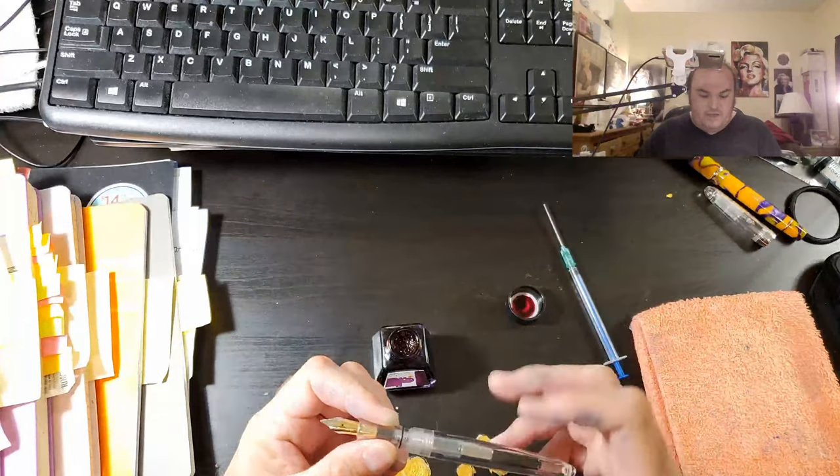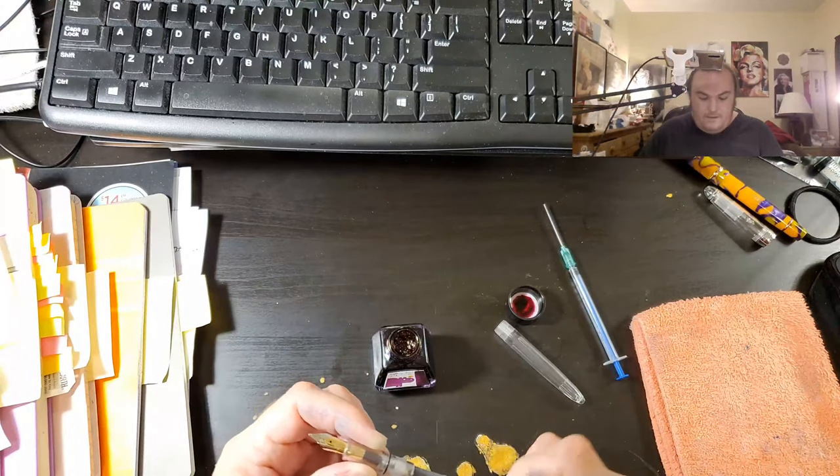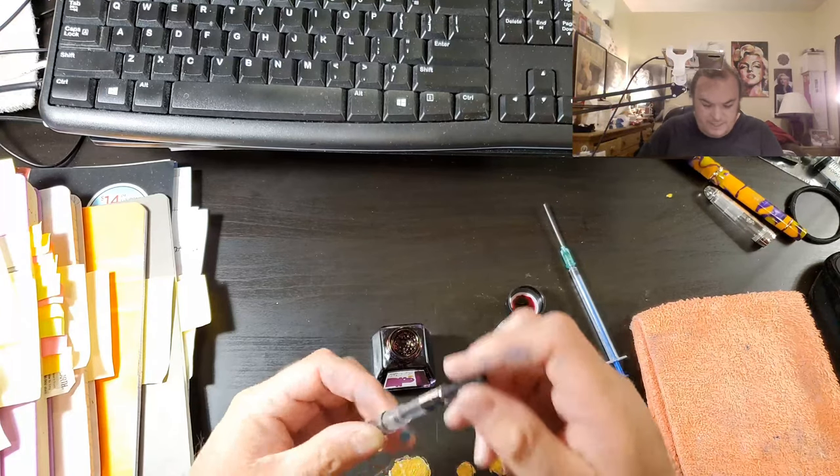Today we are using the Jin Hao 992 with a broad nib. And I am just going to try and dunk and sunk.